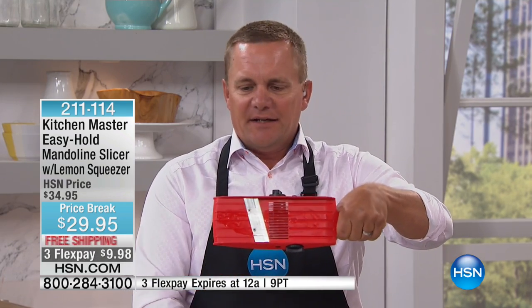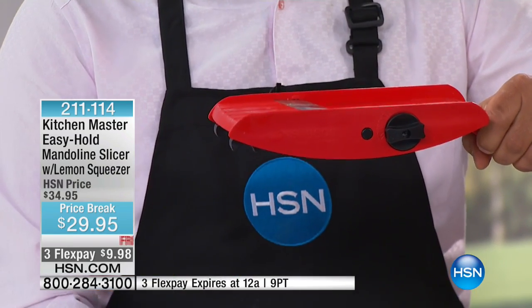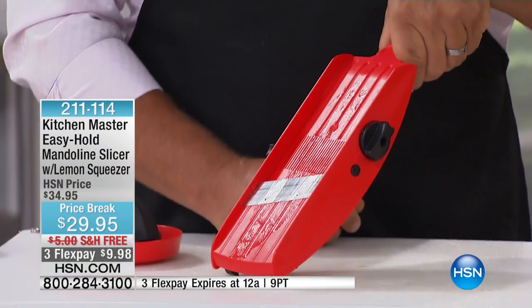It's got a handle on one end. On the other end, there are little feet on the bottom. Those will fit over any size bowl, frying pan, or you can even put it over a soup pot. Or you can stand it up on your countertop or tabletop just like this.